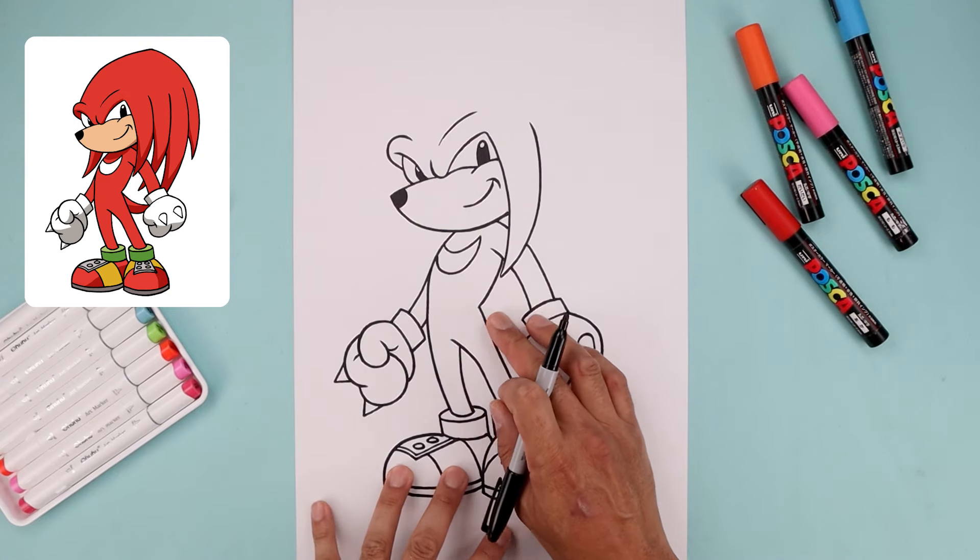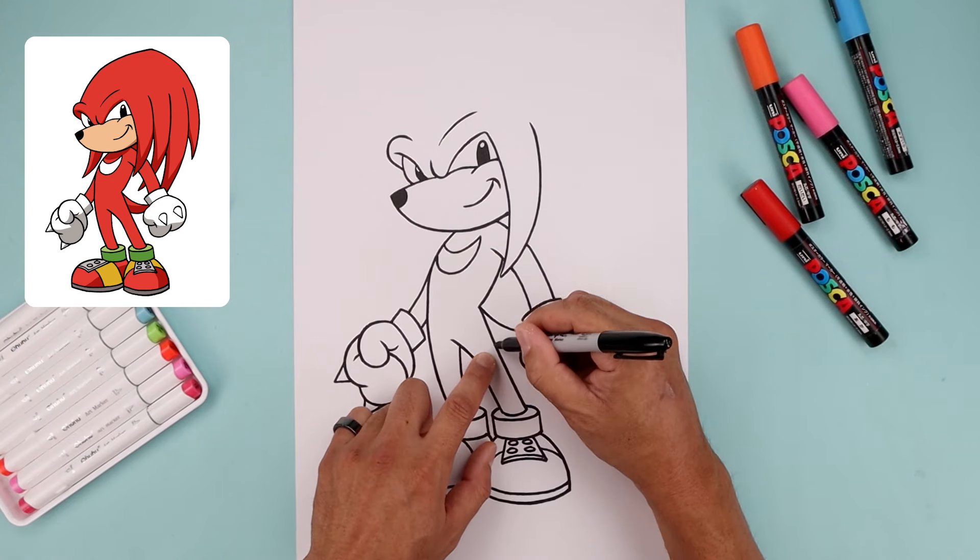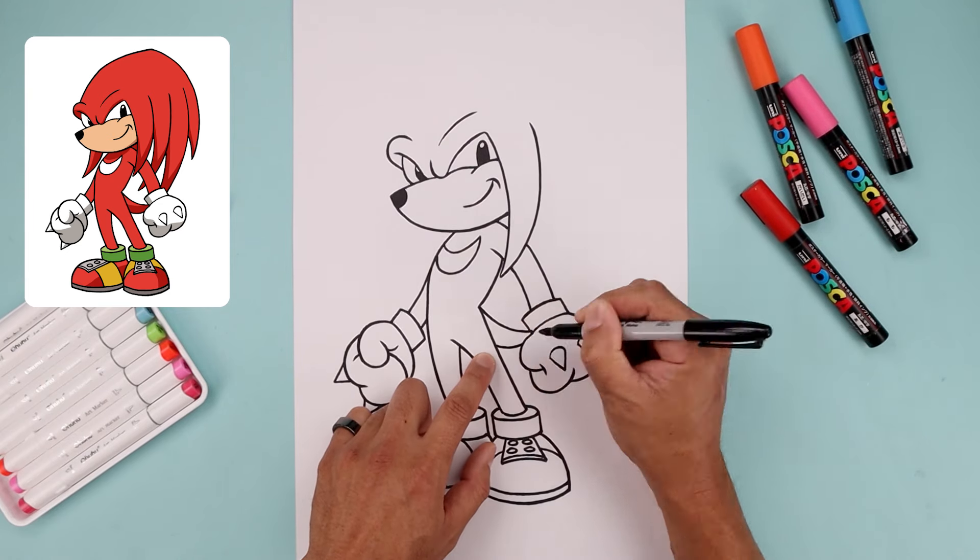Let's go back up to the hip and draw on the tail. We're going to start from the hip, then it's down, then out, step down, and we're just going to taper this so it goes narrow in behind the hand.